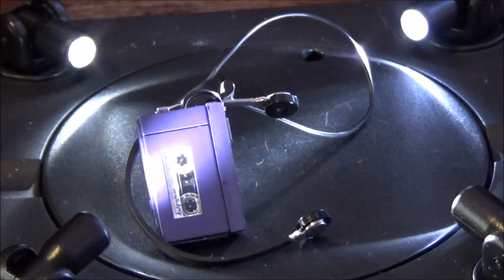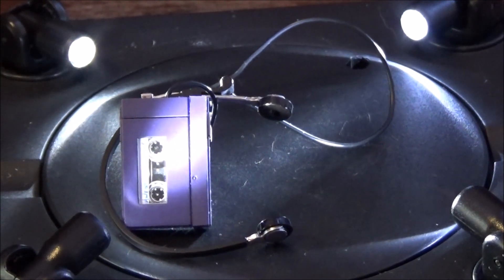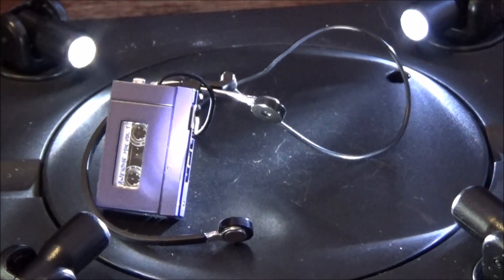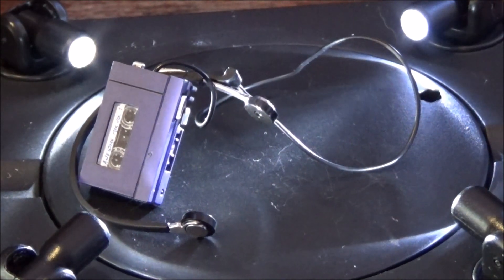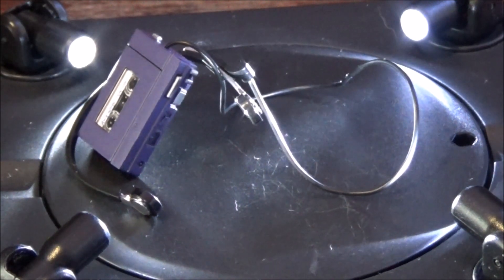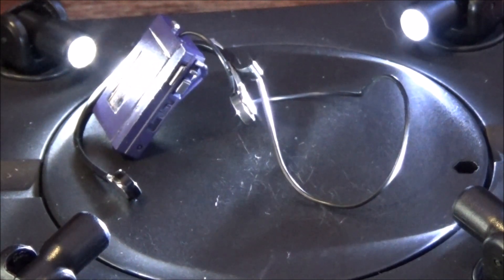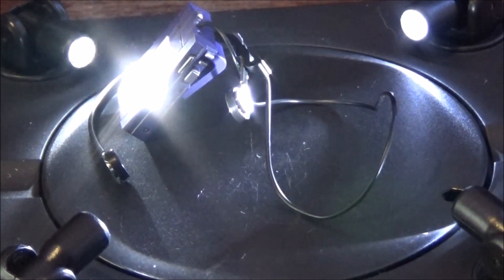Secondly, we have the tape deck and the tape that's supposedly inside of it. It doesn't open — I've tried opening it, I can't open it. And also the headset. I believe in the movie the tape deck had a Sony label, but due to copyright, I think that's why they didn't put it on there — otherwise they would have had to pay them as well.